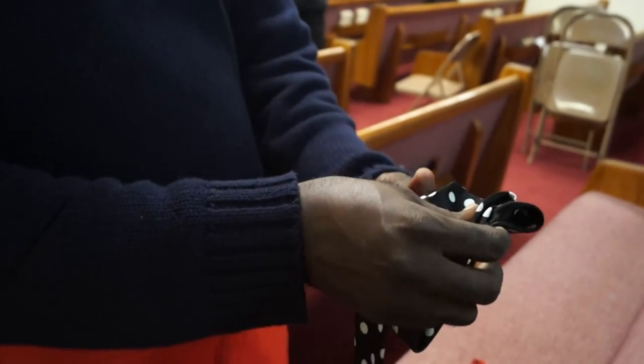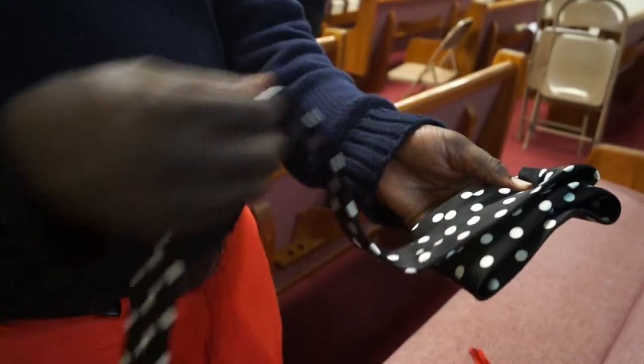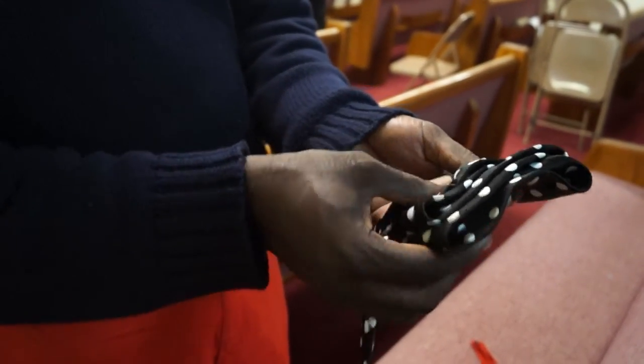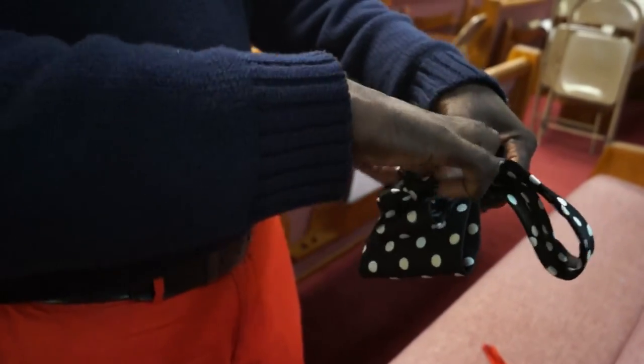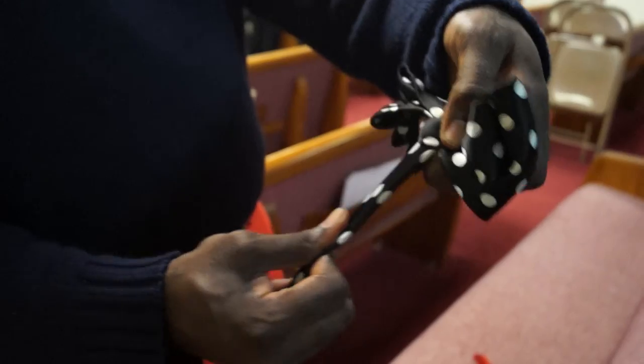One. Two. Crease. Under. Three. Four times.